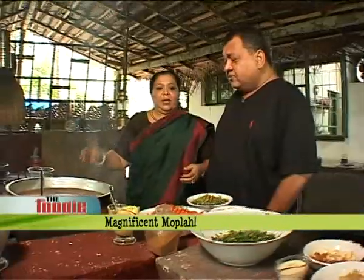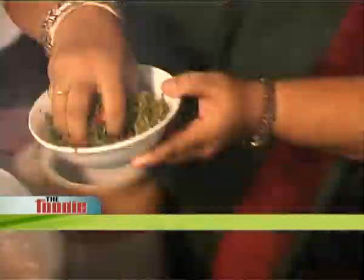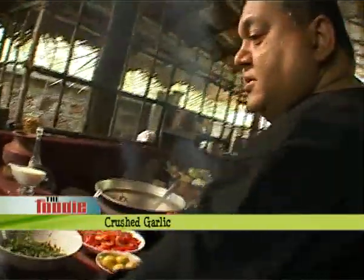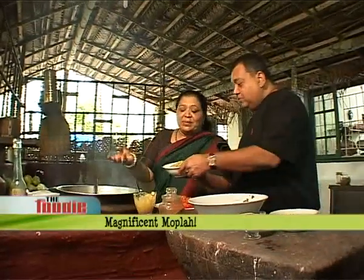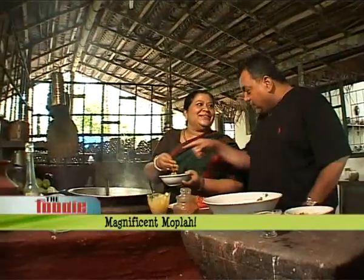Now the next step is we will add some green chillies — a little spicy. Can you please pass me the garlic? Maybe I don't have to use a spoon or anything; it is my hand that works. The flavor is in there.